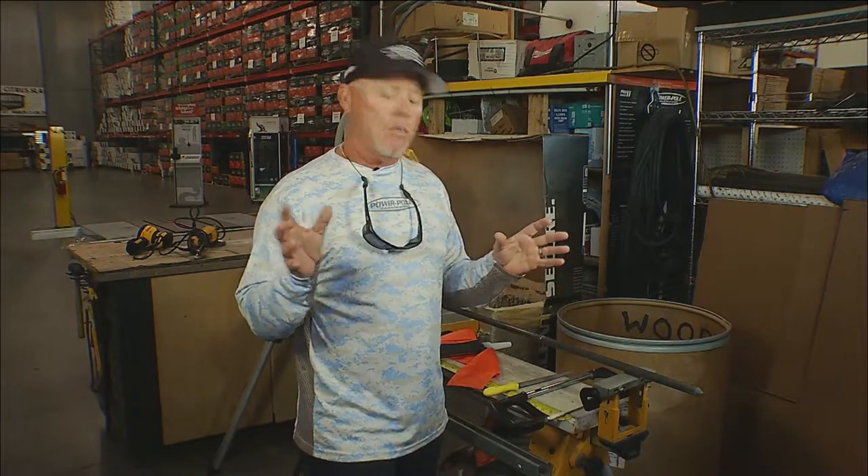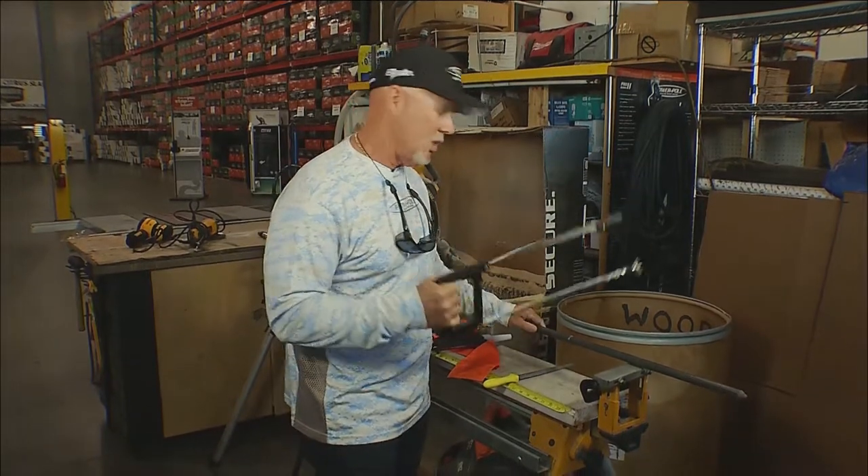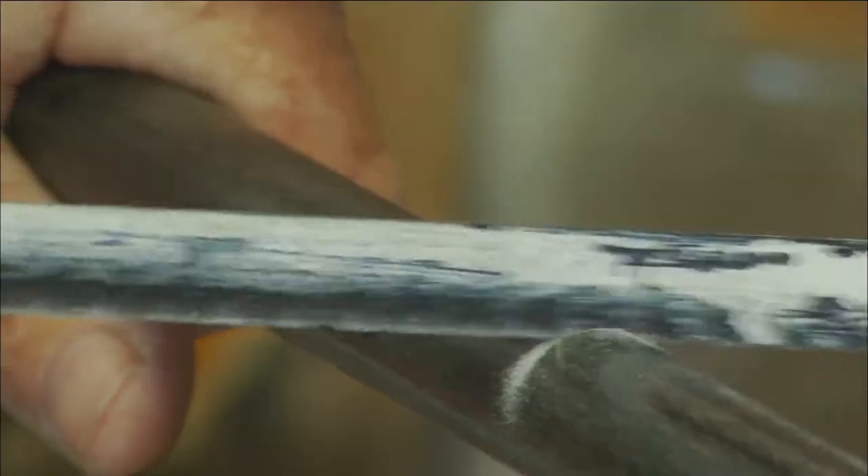So if that's the case, then we want to cut it down. It's really simple to make this happen: get a hacksaw, pick the length that you want, and cut it down to the length that you desire.